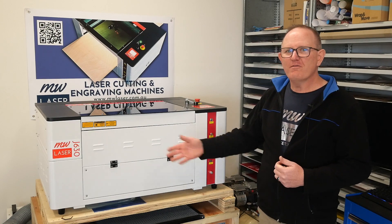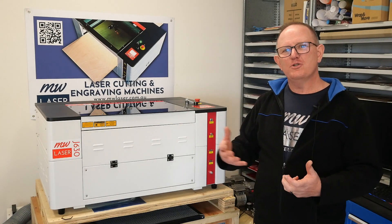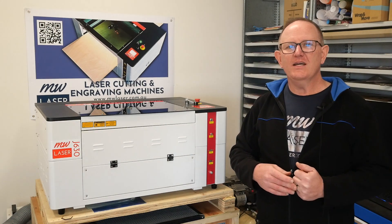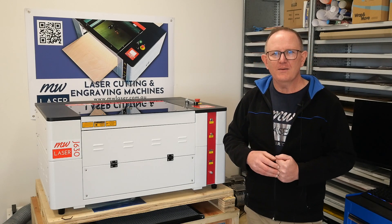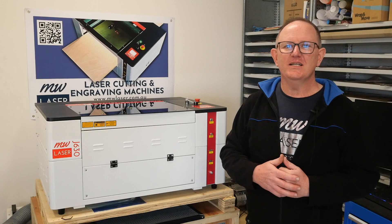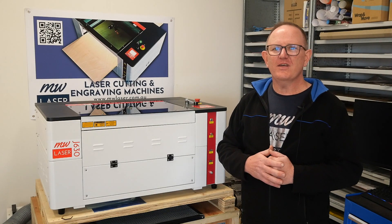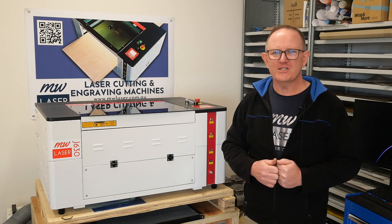For more information on the machine, you can visit our website mwlaser.com.au. We also have other machines in our range: the J750 with a 700 by 500 millimetre cutting area and a 90-watt RECI tube; the R960, a 900 by 600 CO2 laser machine also with a RECI W2 laser tube; and the largest, the R1390, with a 1300 by 900 millimetre cutting area and a 120-watt RECI laser tube. For more information, visit the website or contact us at sales@mwlaser.com.au. Until next time, take care — cheers.